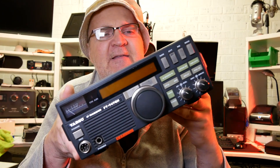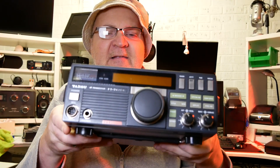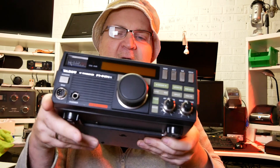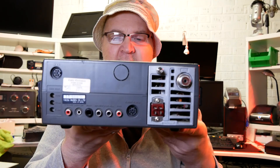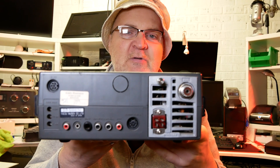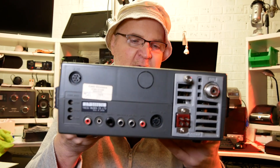This is your answer — it's the Yaesu FT-747. It's a very old radio and it's fairly small, but it has all the controls you need, just a few buttons, easy to operate. It still gives you 100 watts output. You can plug in your Morse key if you want, and it's also computer-aided so you can connect it to your PC, jump on frequency, remote control it, and so on.